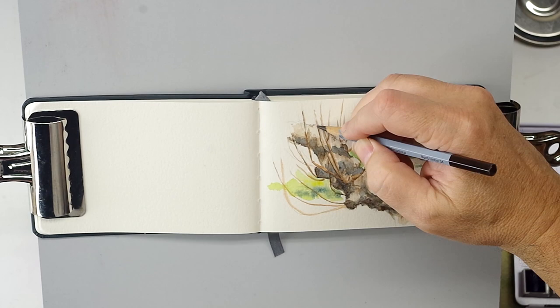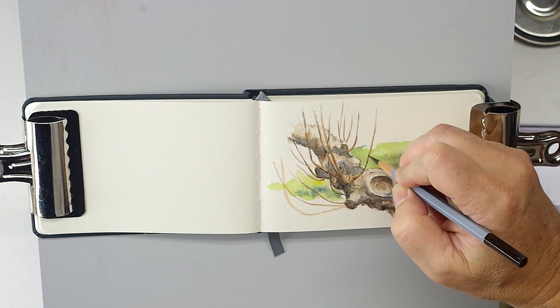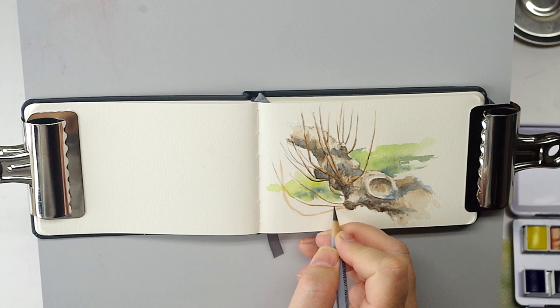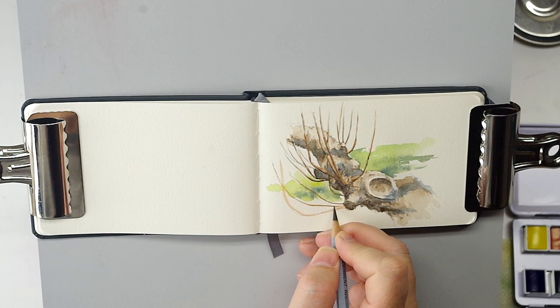I'm just going to finish up by strengthening the shadows on these little new growth limbs on the shadow side with a watercolor pencil — a good way to detail in that shadow. You can add any other little details you want with the pencil while you're at it. I'm thinking it's not a bad idea to carry one or two of these with you.